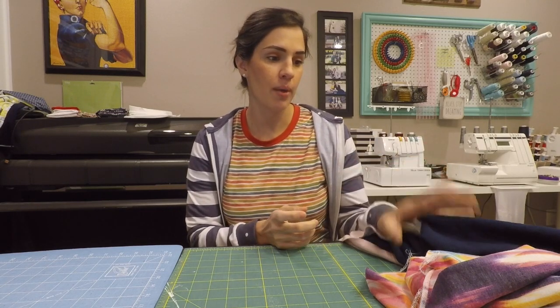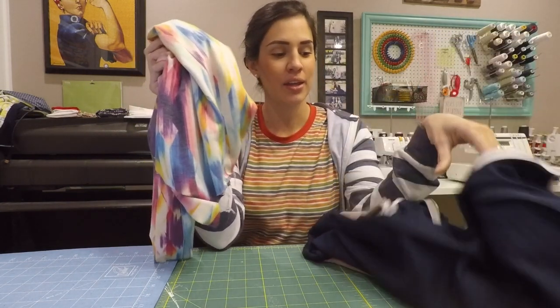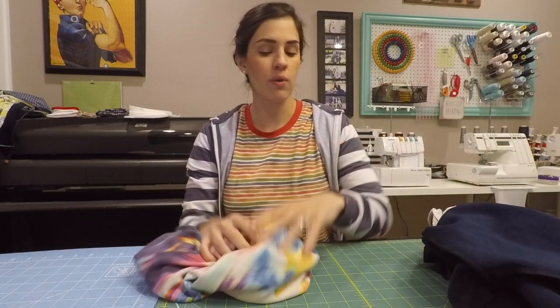Hello and welcome to day four of the Ollie Bomber Jacket sew along. My name is Trissa, and in this video we're going to be attaching our lining to our main.